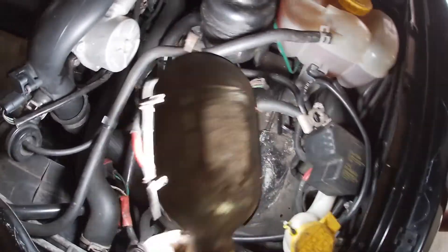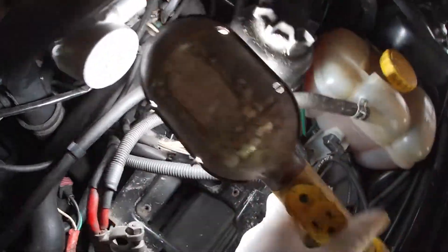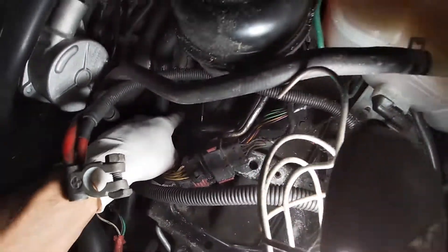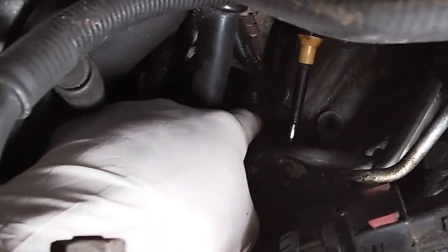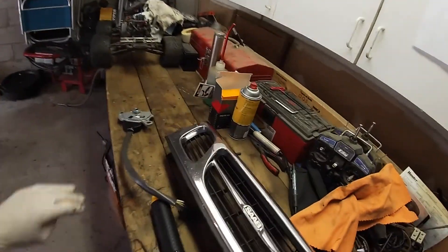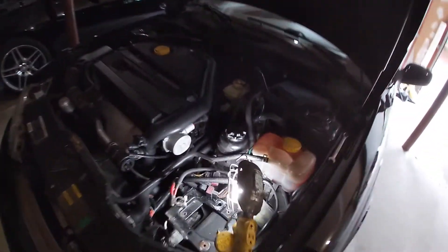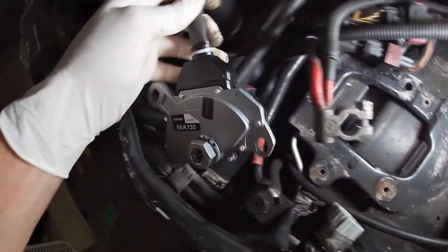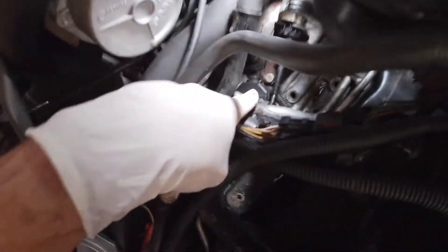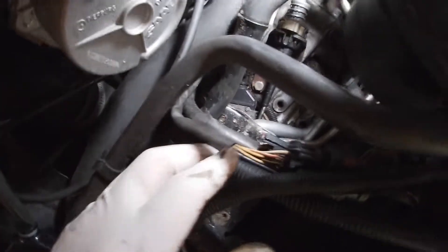Just so everybody can see what's going on — right here is the transmission, and right here this black piece where my finger is, that is the plug that goes to the sensor. Let me make that easier to see. This piece here is the new shift sensor — you see that rubber boot right here? Down here is the transmission, and right there where my finger is is that same black boot which is on the new one. That's where the shift sensor is. You can see how tight it is in there, but we'll make do.